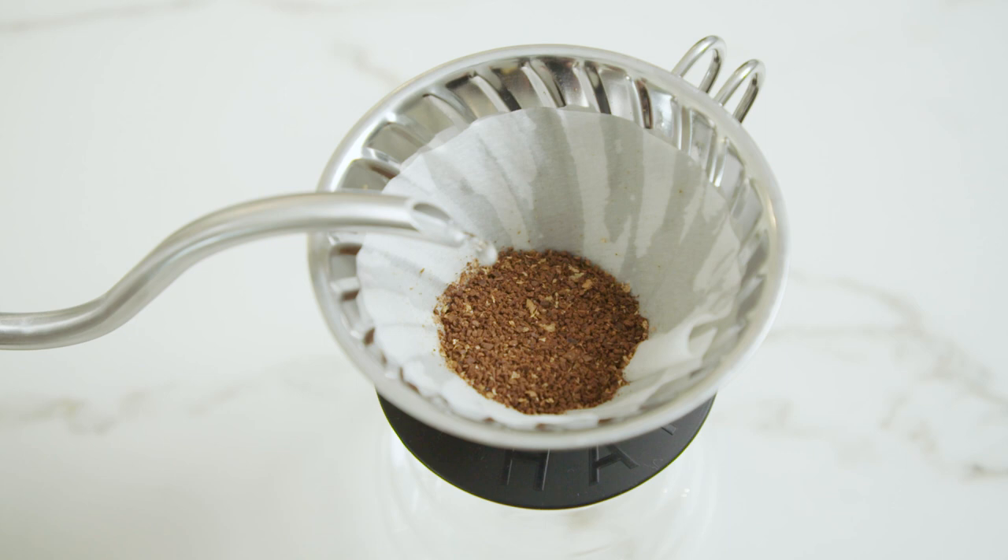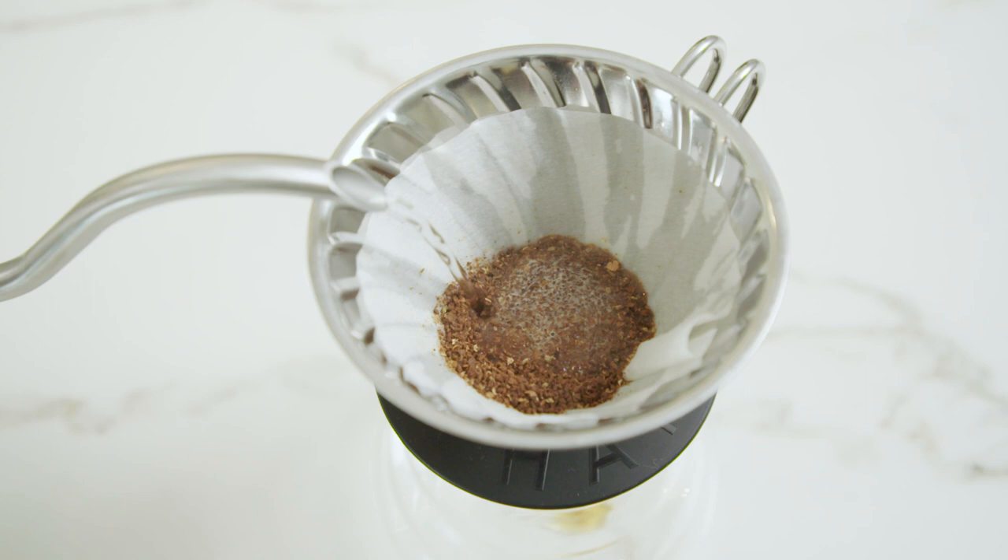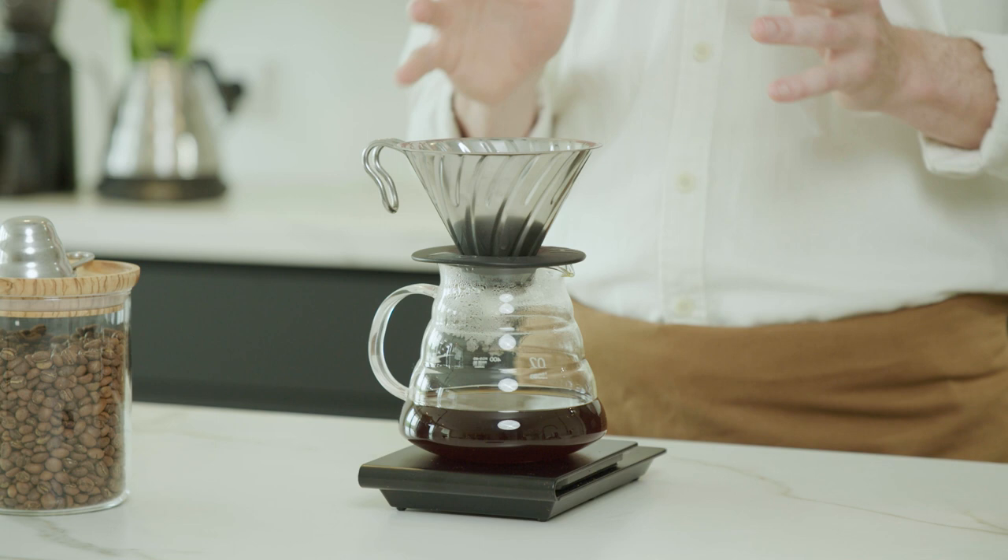I've experimented a lot with different pouring sizes and structures — four pours, six pours — but I kept coming back to this five pour method with each pour being equal in size. The only other thing I can recommend testing is the blooming phase. With a fresher coffee, try doing a 50 gram bloom and leaving it a little longer, maybe up to 40 seconds instead of 30 to 35 — you'll find you can open up some different intensities that weren't there before. I really encourage you to try it out and have fun playing.